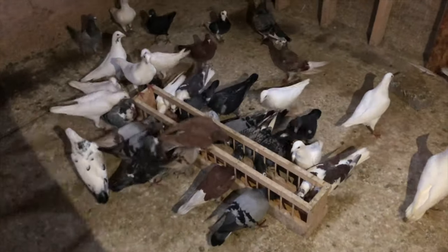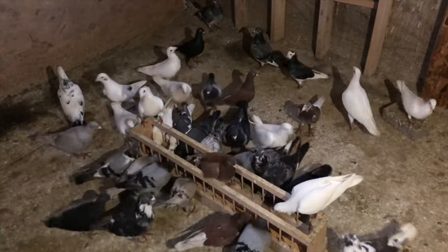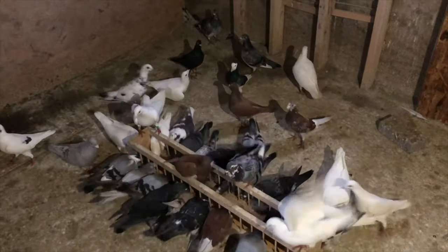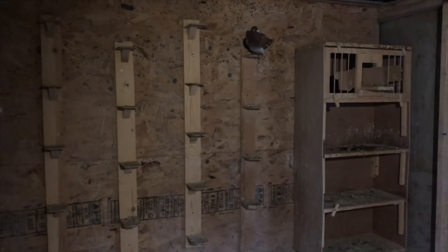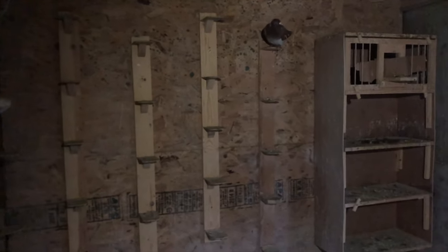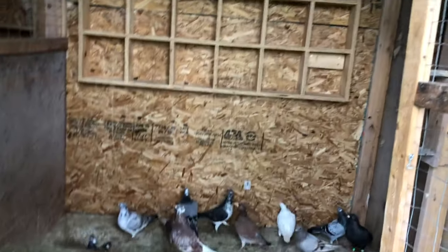Feeding them right now. After they're done eating I'll separate the hens again — probably this side I'll do box perches as well, just so it'll look better, because these ones are taking up lots of space.